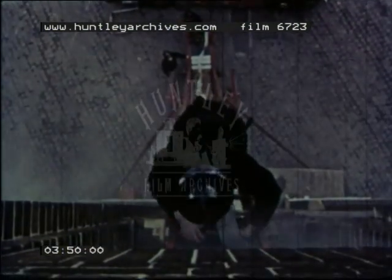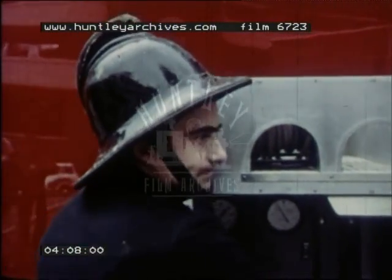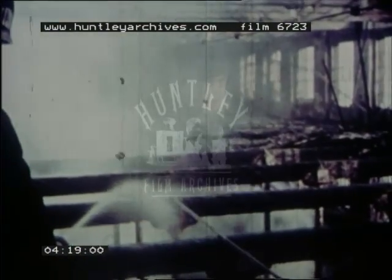The water fills the pipe as far as the bottom of the ladder. When the firemen are ready inside the building, the water is pumped up the hose and squirts out through the nozzle. Now the firemen can really fight the fire.